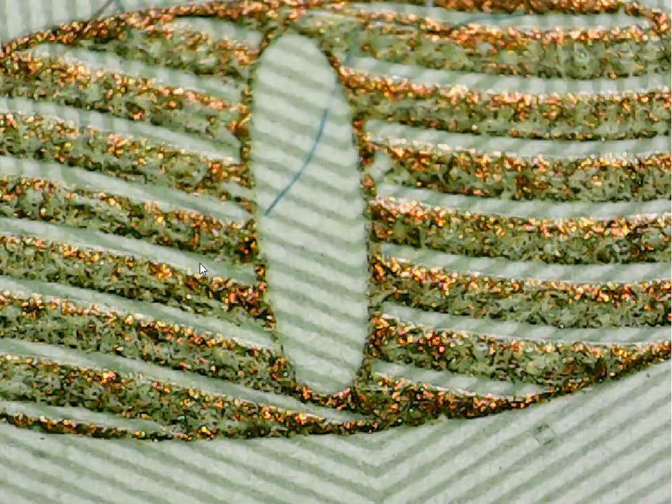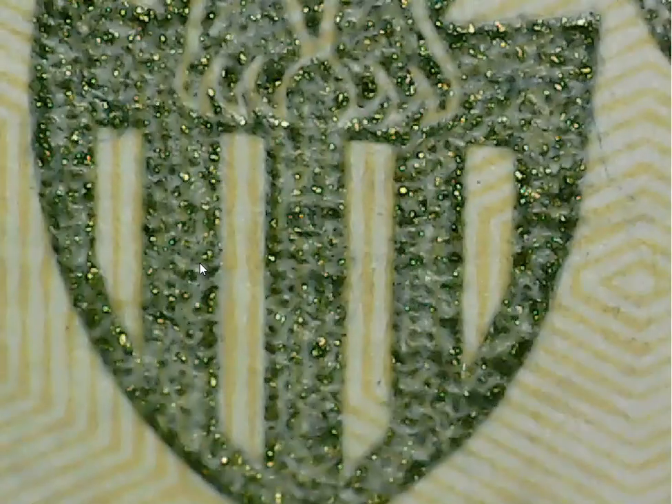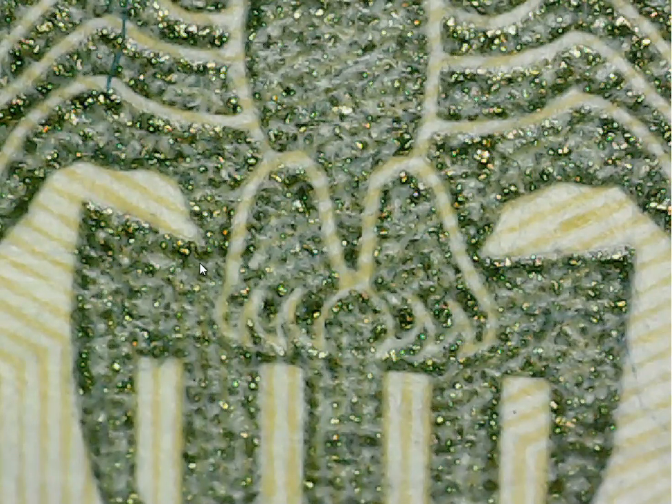Now there is one other spot on the $20 bill that they use metallic ink, and that's the shield with what's supposed to be an eagle — but I don't think it is an eagle, it's something else. Here's the shield, and as you can see it does the same thing, just a different color — green. All the little lights flashing, twinkling like stars in the sky.